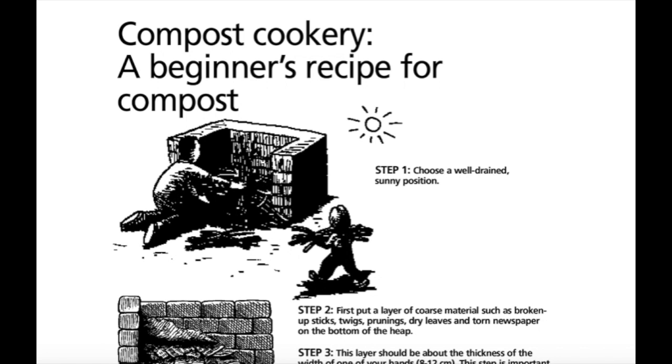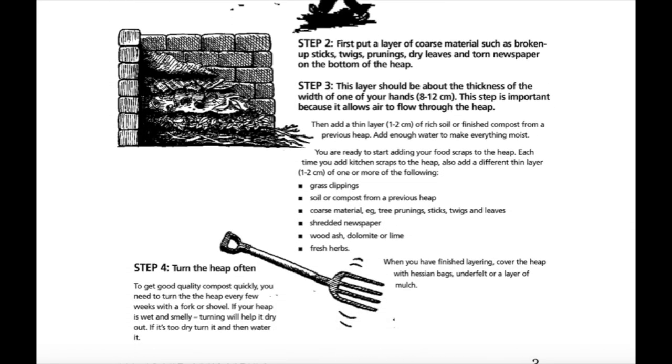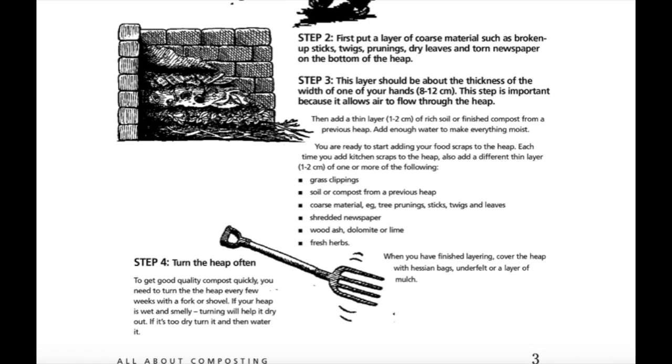Compost cookery: a beginner's recipe for compost. Step one, choose a well-drained sunny position. Step two, first put a layer of coarse material such as broken up sticks, twigs, prunings, dry leaves and torn newspaper at the bottom of the heap. Step three, this layer should be about the thickness of one of your hands, around 8 to 12 centimeters. This step is important because it allows air to flow through the heap. Then add a thin layer, around 1 to 2 centimeters, of rich soil or finished compost from a previous heap. Add enough water to make everything moist.